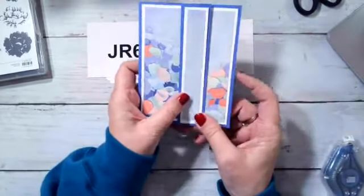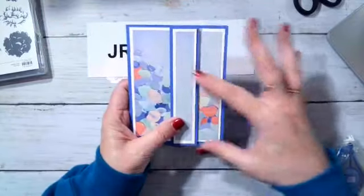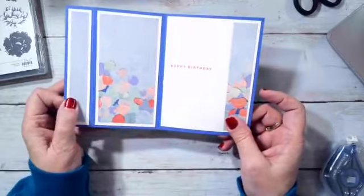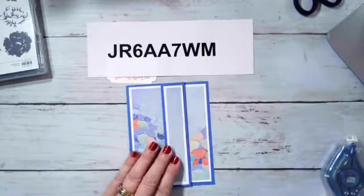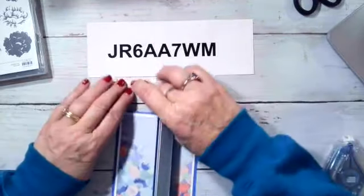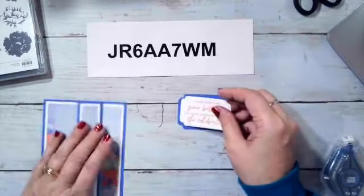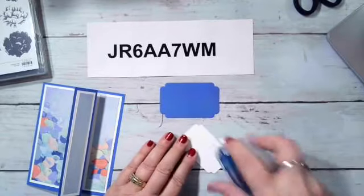Look at how it all flows down and looks like it was all one piece — because it kind of was. Now how did I do that middle part? I already die-cut these pieces out ahead of time, so I'll adhere that and fit it right in here — they layer really nice together.